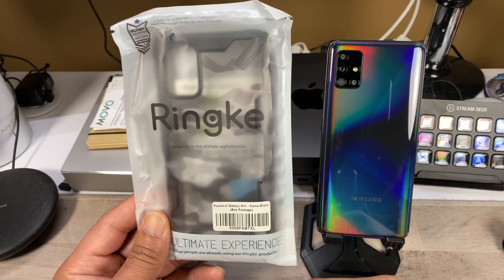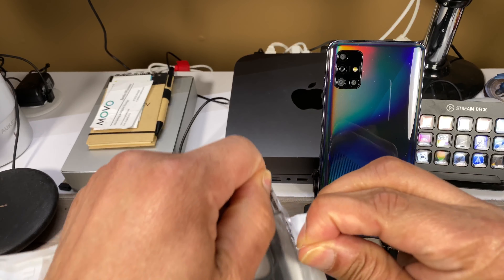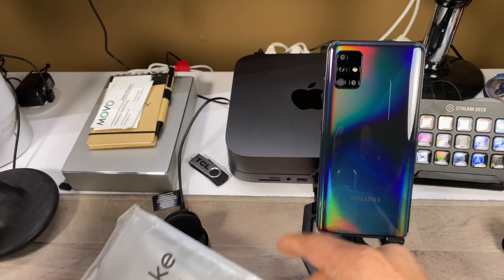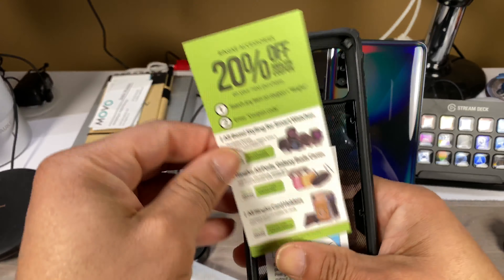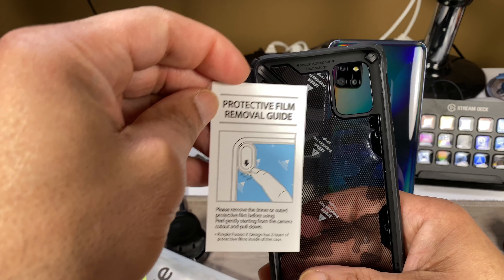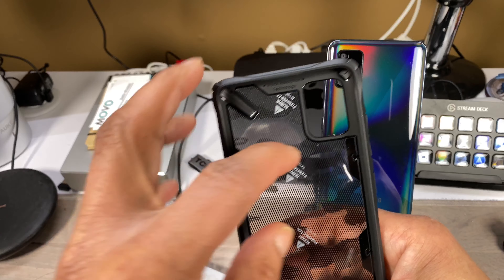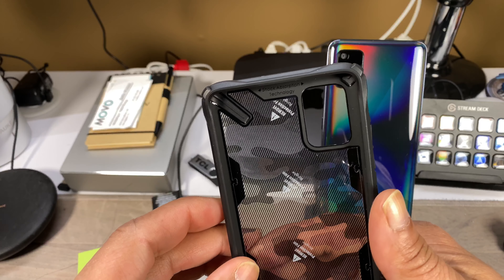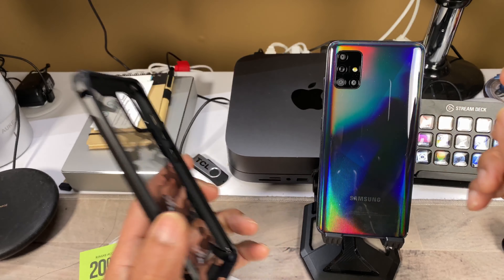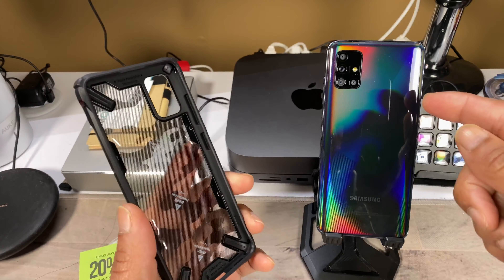This rugged exterior provides improved grip and control, is two times longer lasting in durability against drops, and is designed for flawless use with the ultrasonic in-display fingerprint scanner. There's a secure lanyard hole if you want to use a lanyard. This case is compatible with most screen protectors, supports wireless charging, and also supports power share — a very versatile case. For the A51 this case costs $10.99.